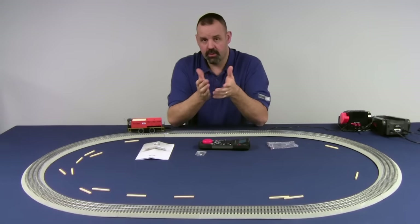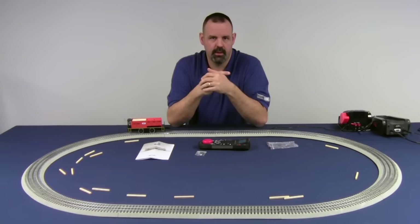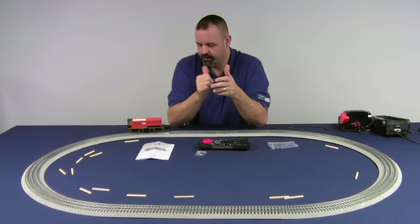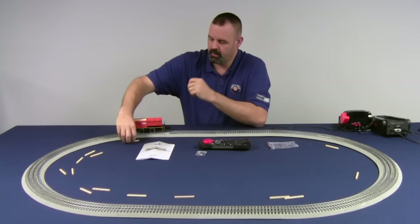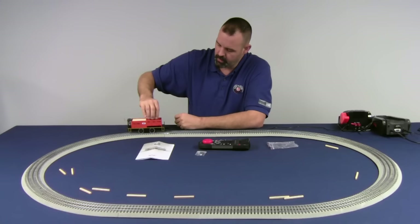For conventional operators, it's real simple. Run the Tyjector in conventional mode — you have your standard forward, neutral, reverse, neutral directional cycling, either by hitting the direction button or controlling the throttle. To activate the ejection mechanism, you simply use the bell button.